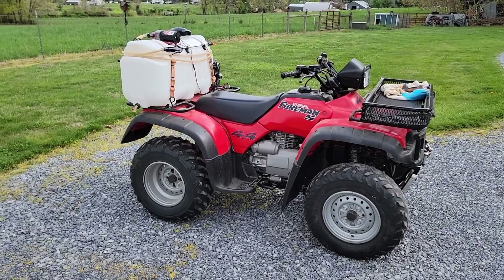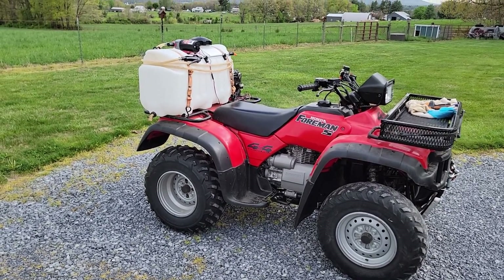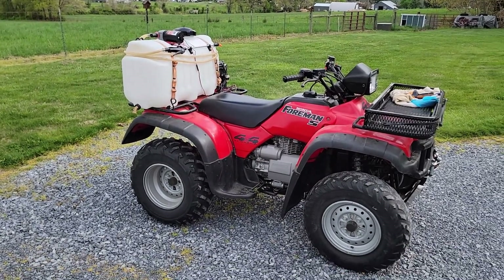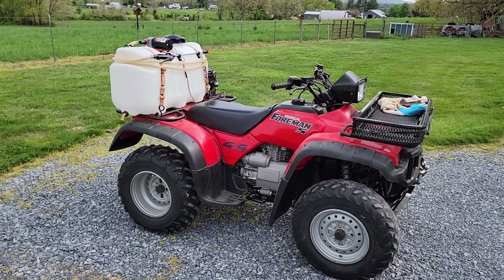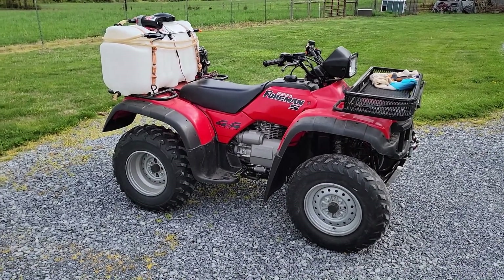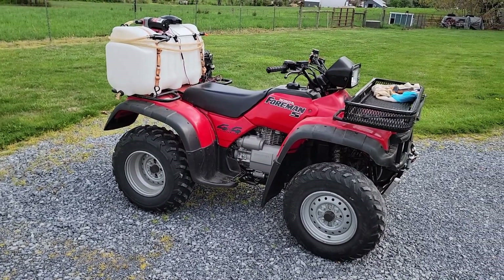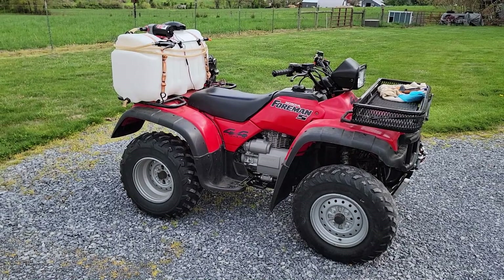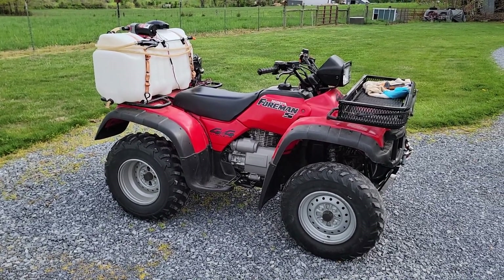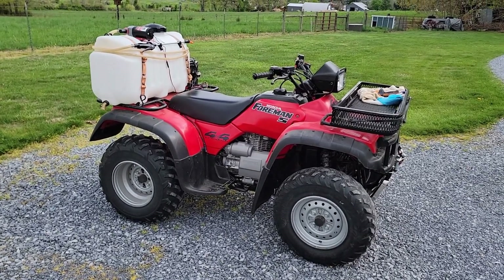All right guys, here's what I'm talking about. I'm not so much talking about the four-wheeler as much as the spraying setup on the back. The reason I think you guys could find this somewhat helpful is because one thing we probably all have in common is we have a decent amount of land and we have needs for spraying things, needs for water — we're not always in distance of a water hose.